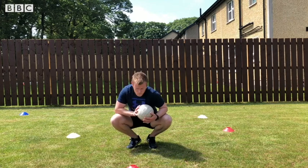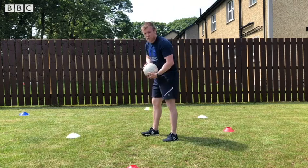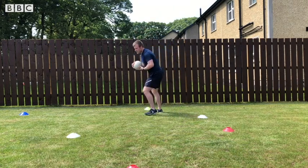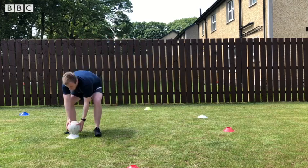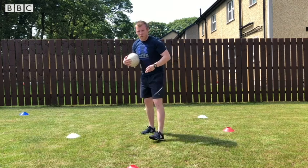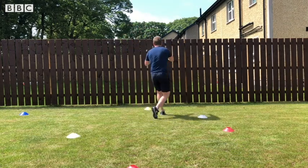I'll show you quickly how that's done. Because I don't have anybody to work with, I'm going to use the fence. Get the ball, throw it against the fence, catch it, and hit two items on the ground, then back to the centre. Now we're going to touch three items — throw, catch the ball.